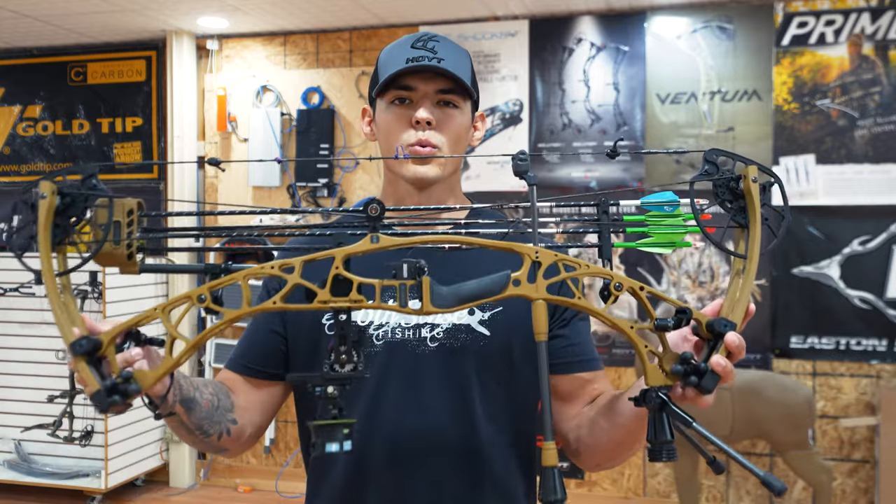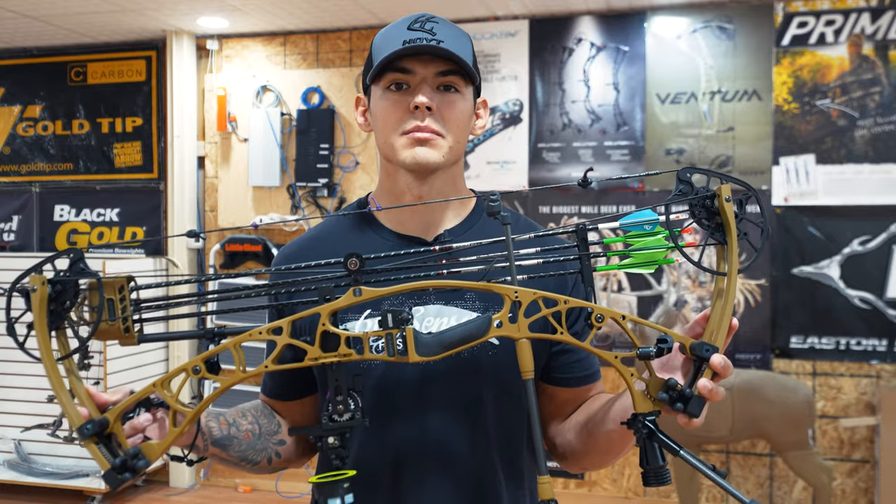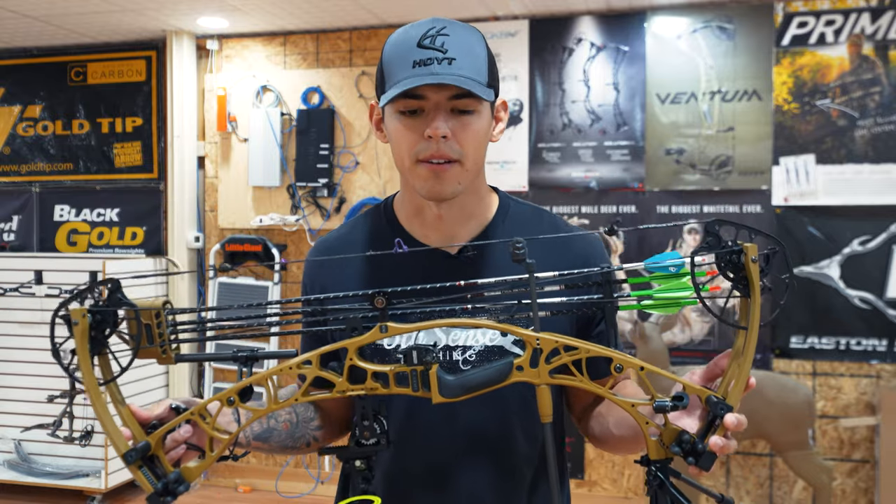So the big question everyone wants to know: is this bow worth it? Should you buy it? Should you upgrade from a VTM, a Ventum, or even an older bow for that matter? I don't think it's worth the upgrade. You're not going to notice a ton.